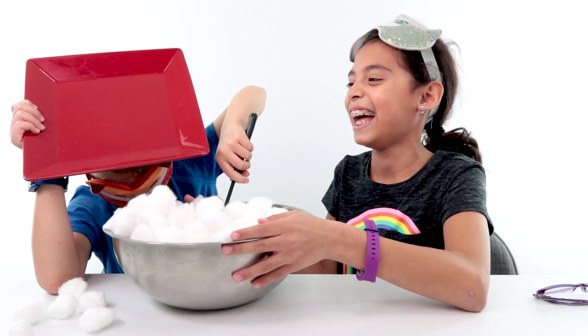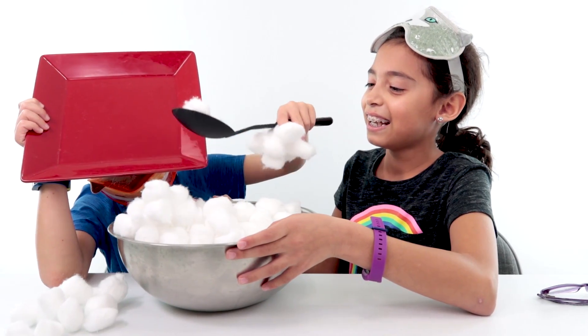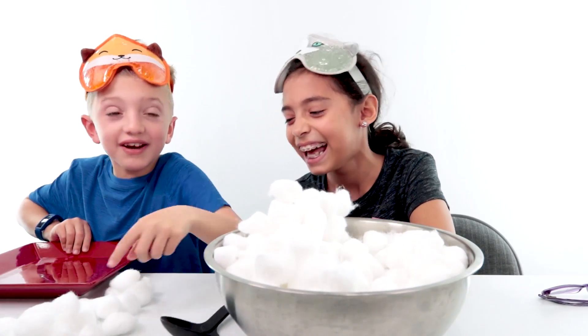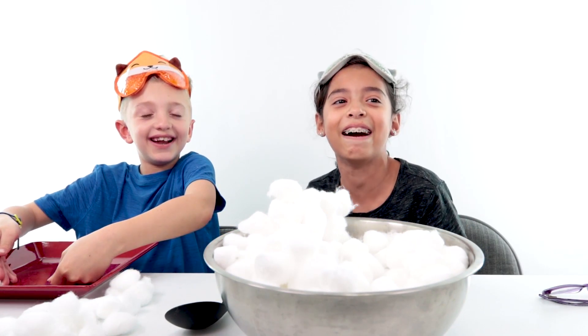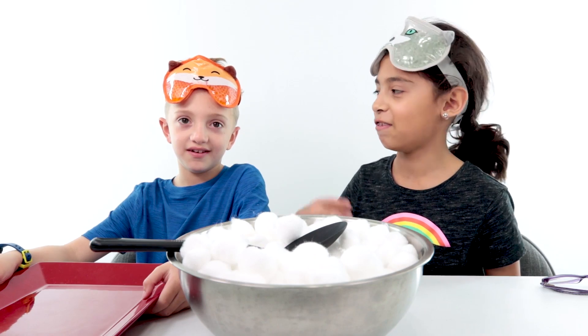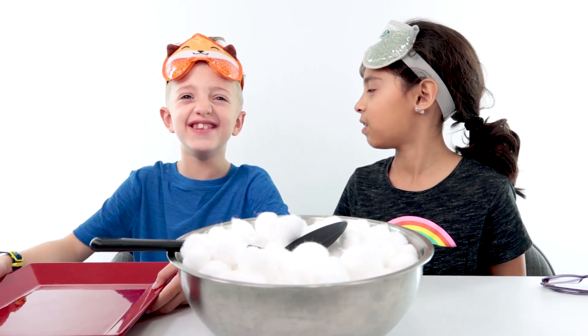Yeah, you win. That one fell on your hand. Five. That won. No, you didn't — they fell off. You fell off the plate! You got zero! Round two. I won the last round 12 to zero because all of his fell off the plate, and I'm coming back to win this.